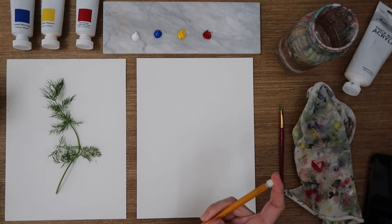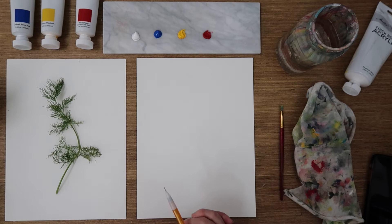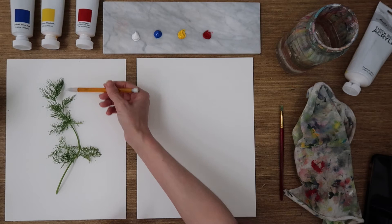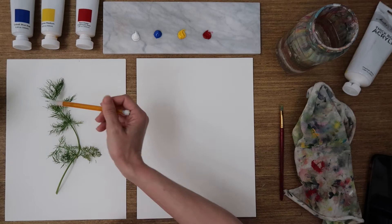Grab your pencils, and the first thing we're going to do is draw this nice swirly S-curve of a center stock. As we've done before, you can choose what composition you want. Just know that where you draw these base lines are going to be what takes up your painting. So if you want this to fill your whole page, you need to make sure that this top line and this bottom line fit accordingly. If you've done the rosemary class, I'm going to give you the option to write the name along the bottom, so keep that in mind. I'm going to try and fill up my whole page.